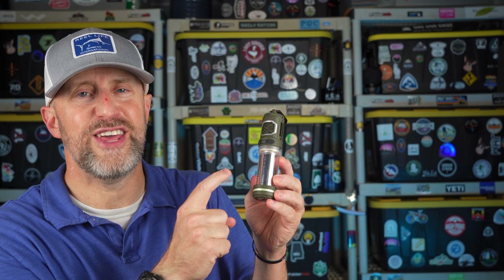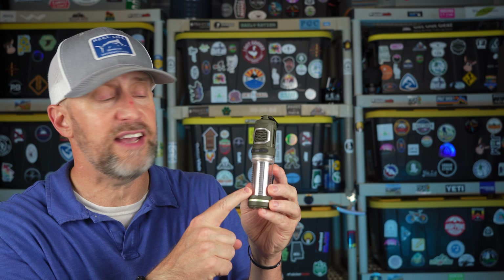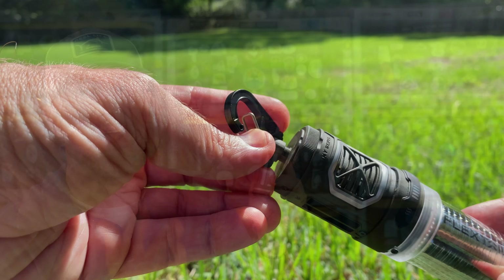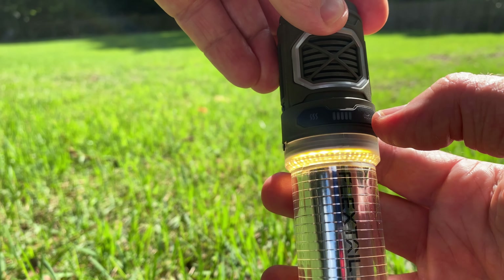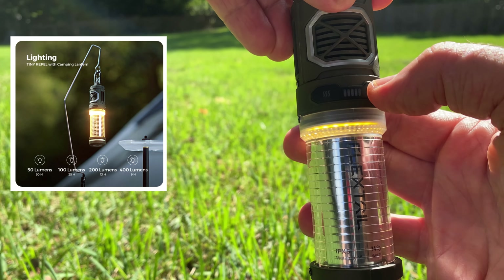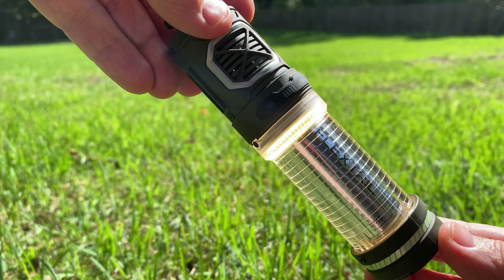The next feature is the camp lantern. When Flex Tail upgraded the Tiny Repel with its own battery, they added a lantern. You attach it with the carabiner to your tent or camp area. Hit the other button twice and you get 50 lumens of light, which can go up to 400 lumens. At 50 lumens you get about 50 hours of use; at 400 lumens you get about nine hours on the battery.